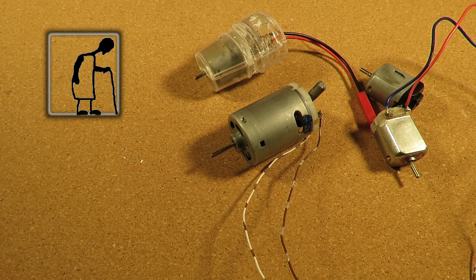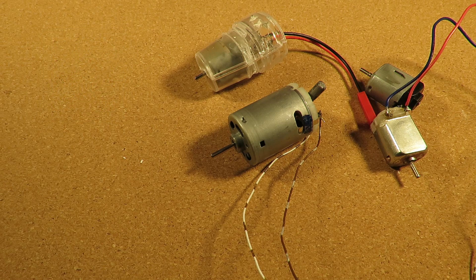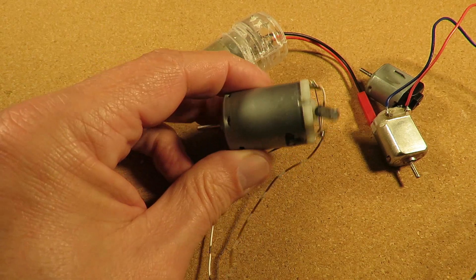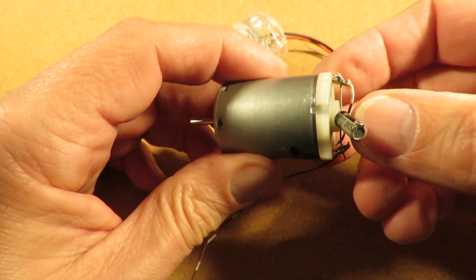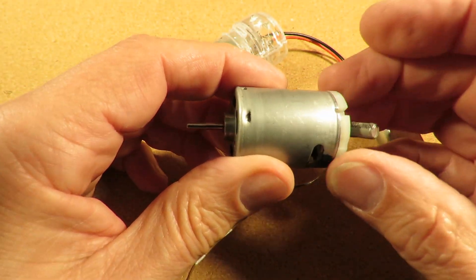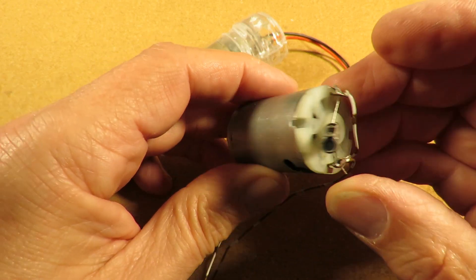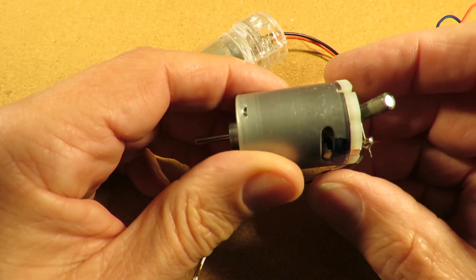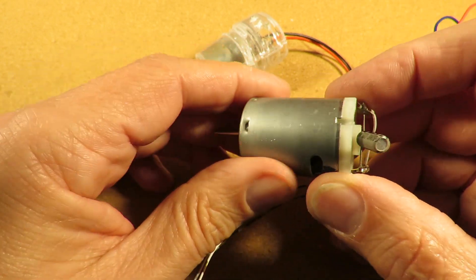Hi guys, this video is inspired by one of those comments that I've received that's easiest answered by actually trying it on screen in front of you. The question was: if you take a motor apart, does it matter which way round you put the back plate back in with the brushes on it? Because on lots of them it's potentially possible to turn it 90 degrees or 180 degrees.